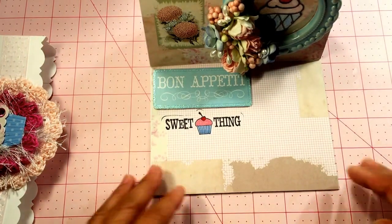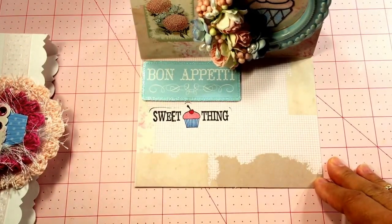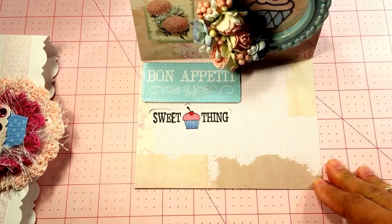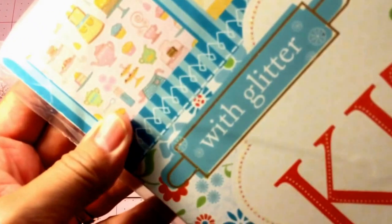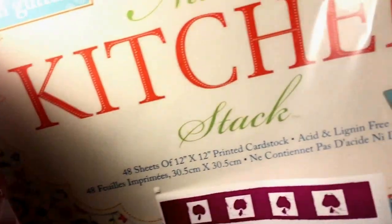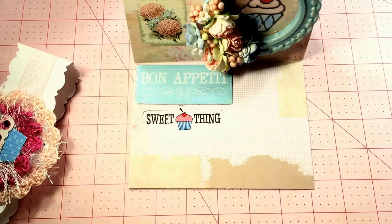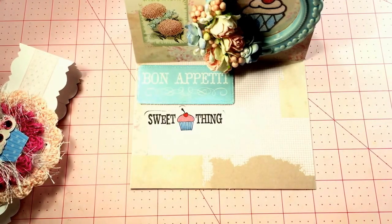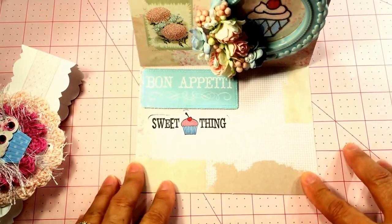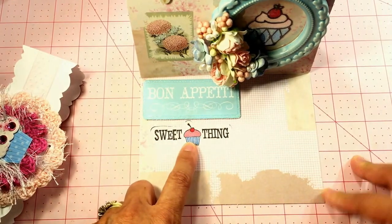Anyway, the paper pad I used — let me grab it real quick. I've had it forever. It's this one here — it's this kitchen stack, 'Nana's Kitchen Stack' is what it says. I've had that for a long time and figured I would mix it up with some of my Tilda paper since it had food related things on it. So I cut out the 'Bon Appetit' and with the running theme of 'sweet thing,' I stamped that and then colored in the little cupcake.